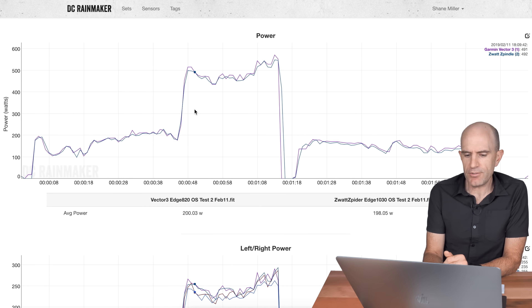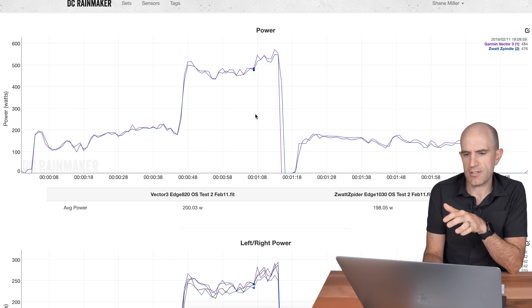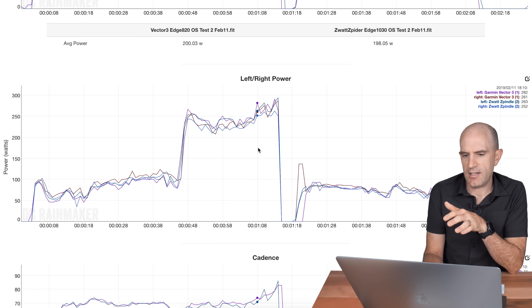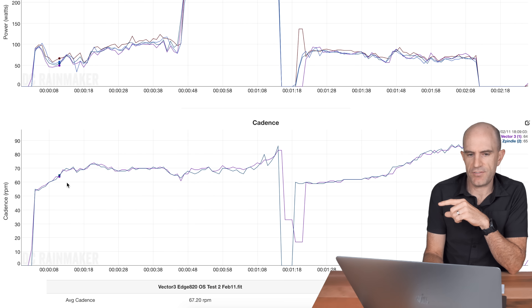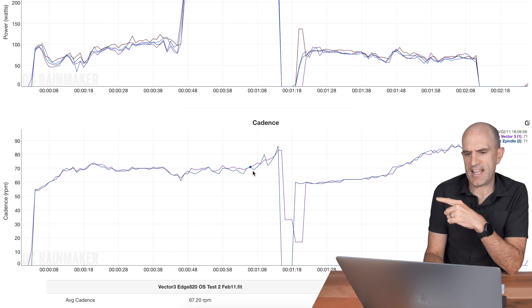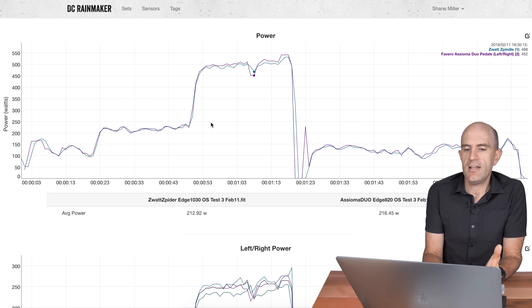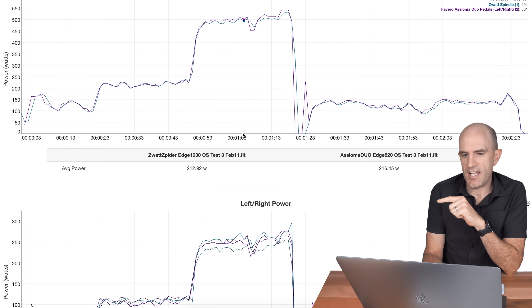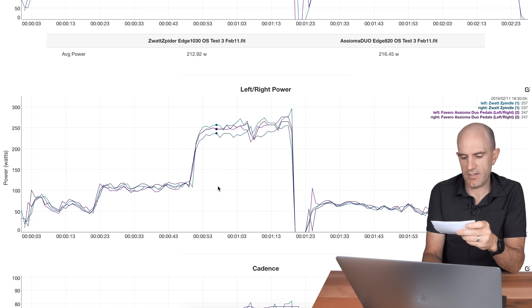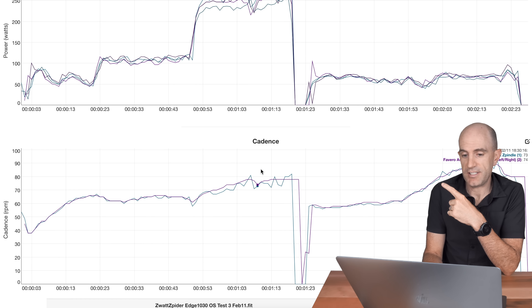Same test with the Vector 3s — a little closer, still the same issue. There was a little bit of difference, and the Vector 3s were very jumpy since I didn't have any smoothing installed. But diving into left-right power, there was an instance where the right Zwatt reads a little lower, and the cadence gets a bit jagged out of the saddle. Third test with the Favero Assioma Duos — same thing. Cheat sheet: right reads low out of the saddle, cadence goes wonky. Reading a little low out of the saddle, cadence goes wonky — consistent across all three comparison meters.